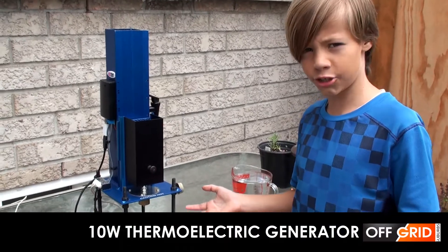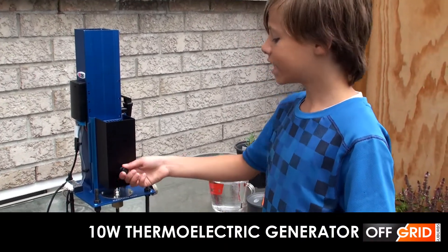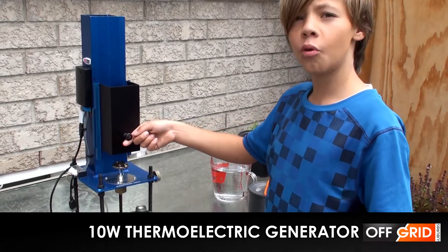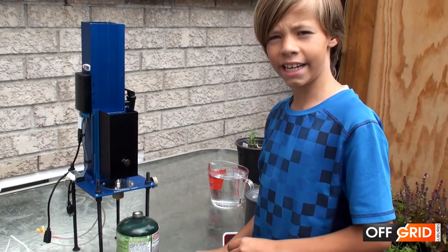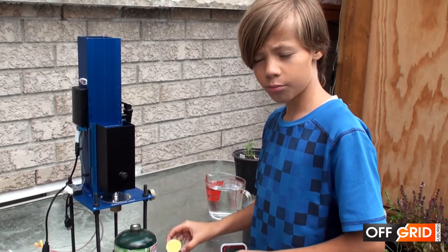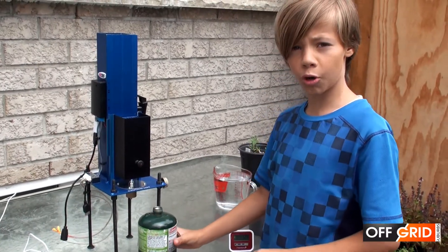Today I will be showing you the thermoelectric generator. How it works: it converts heat into electricity. The two ways to heat it up are a candle or propane. I will be showing you propane.